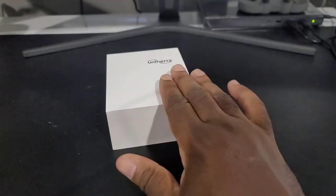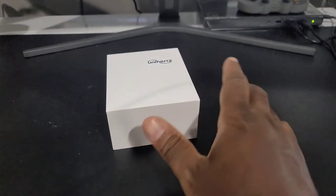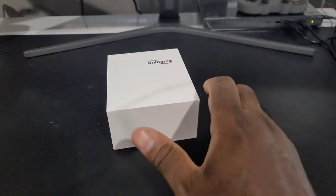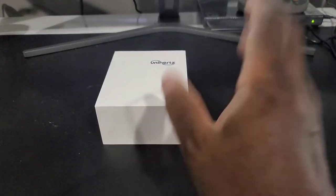I've owned the Jelly Pro and the Unihertz Atom. Didn't like the Titans. Never really was a fan of Blackberry — the keyboard's still cool, but I don't like that kind of phone. But I want to give you an unboxing of this one here.